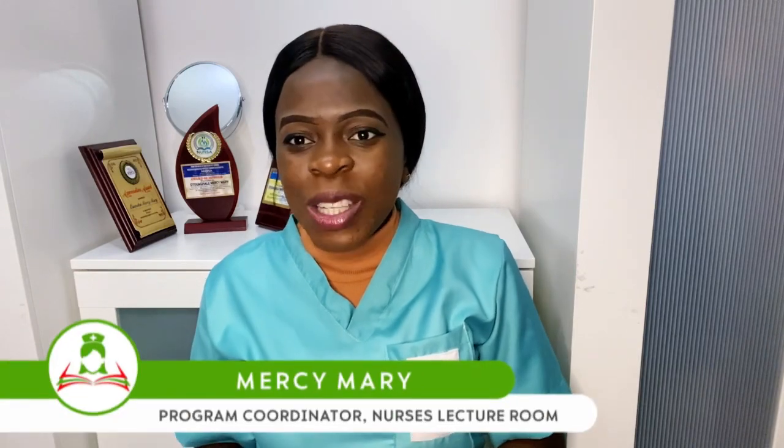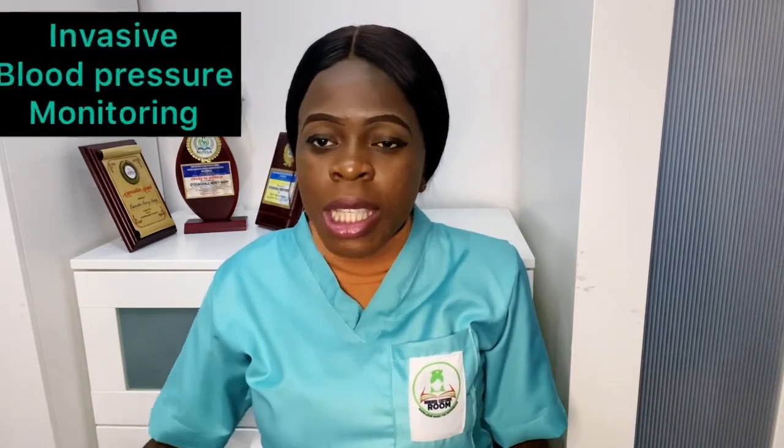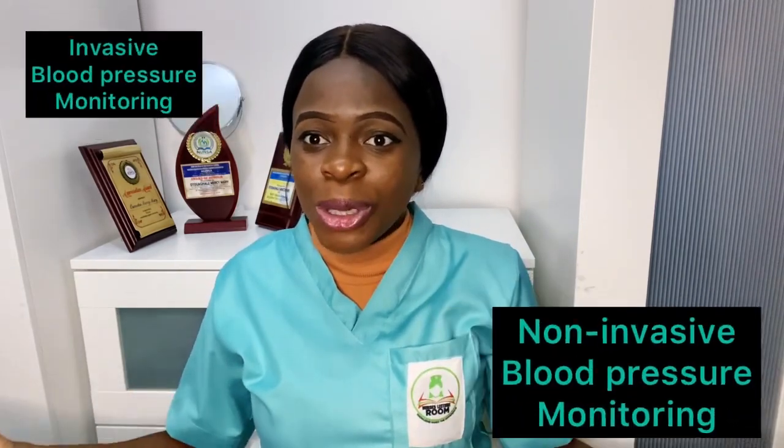Good day everyone, and welcome back to Nurse Mary's Lecture Room YouTube channel. My name is Nurse Mary, popularly known as the nurse with the difference, and I make learning easy and accessible for all my viewers. Today I'm going to be discussing the difference between the invasive and non-invasive blood pressure monitoring system.